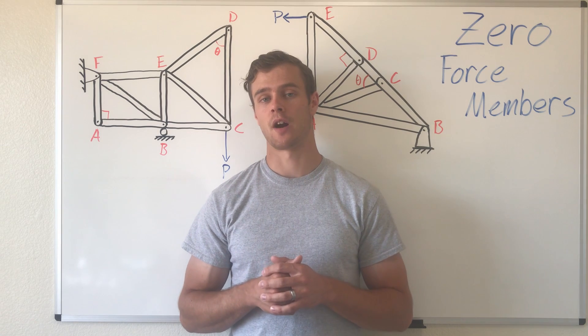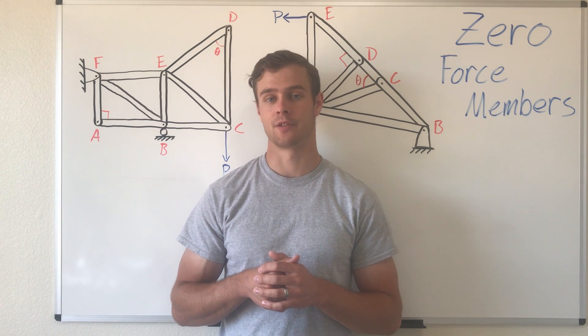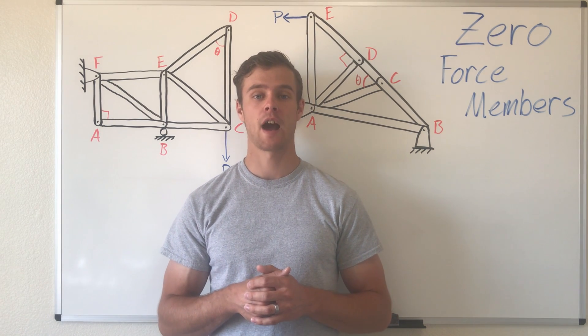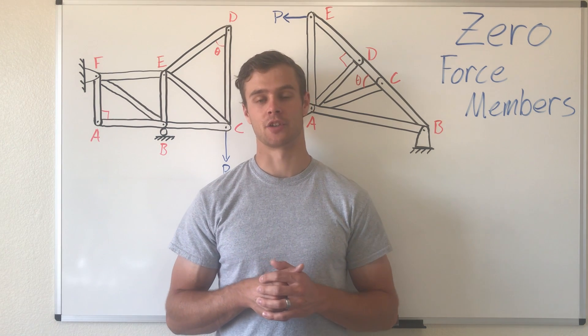When analyzing trusses, it's very helpful to find those zero force members by observation so that we can simplify things. In the rest of this video, I'm going to go over how you can identify those zero force members and what that means in a truss.